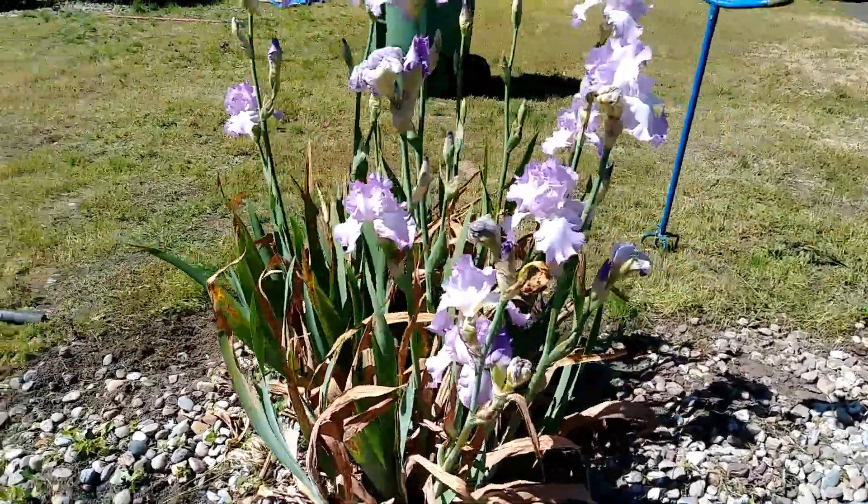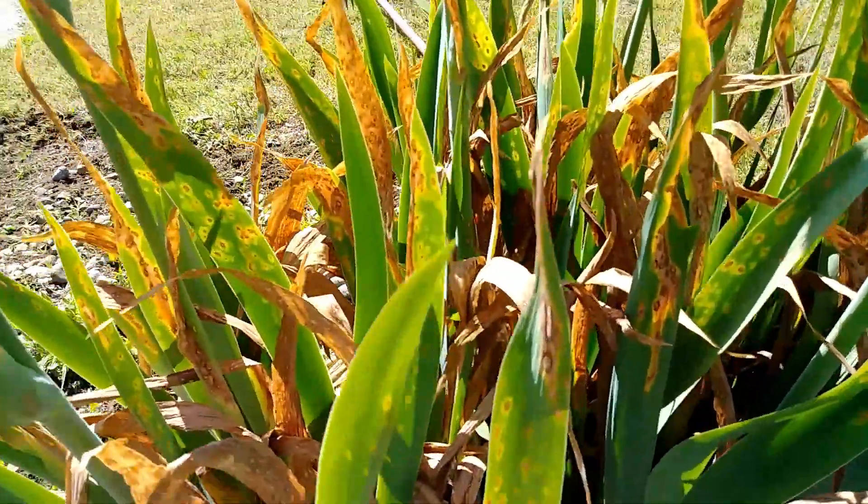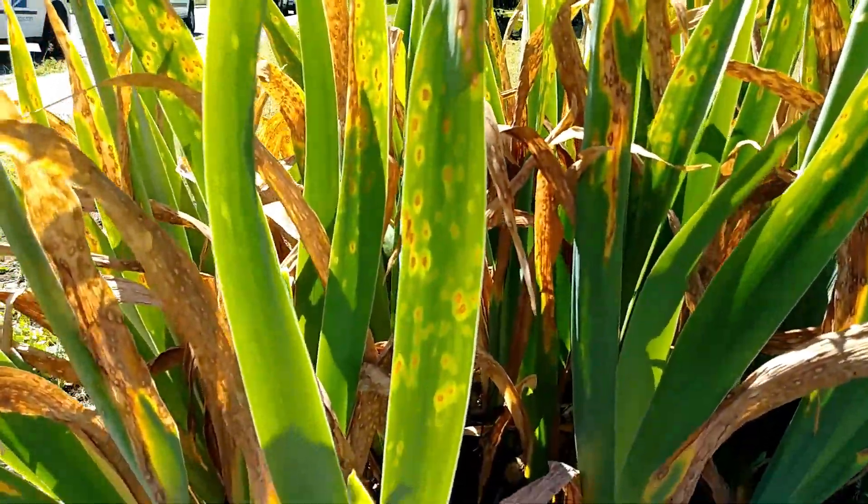Hey there everybody! We came upon this iris today, and I wanted to talk about this interesting leaf spot that it has.